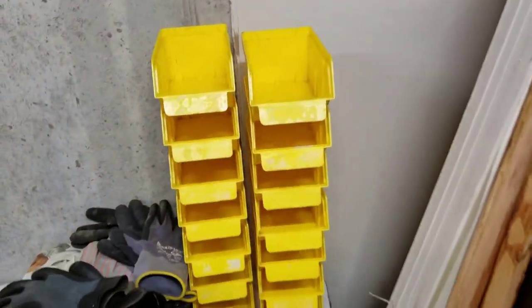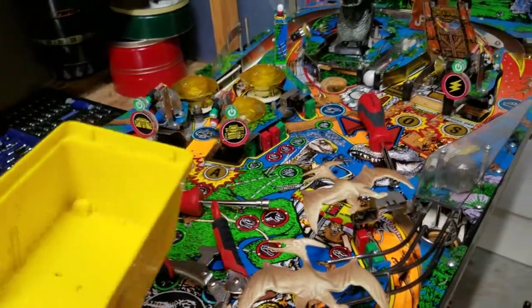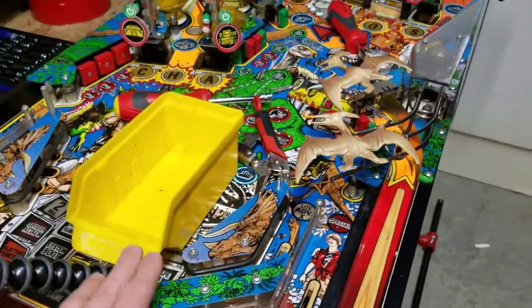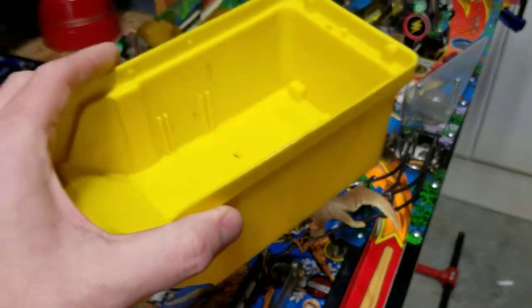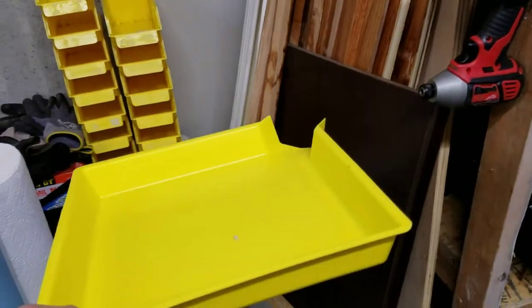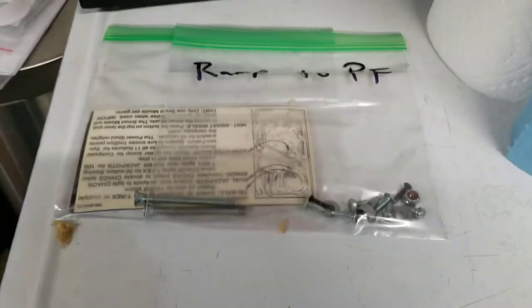Let me talk about storage bins. If I'm working on parts — say, taking apart Jurassic Park for my next video — I use these plastic storage bins to bag and tag parts for later. You start putting parts into a bin and then move them into a plastic bag. I also have a larger pan from Harbor Freight for sorting nuts and bolts. Here's the beginning of taking the apron off Jurassic Park — I've already started my bagging process.